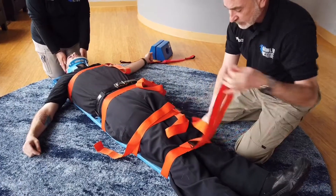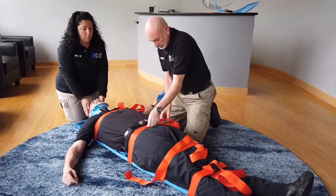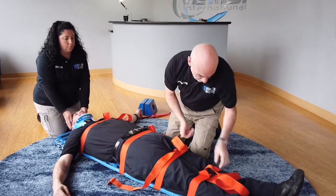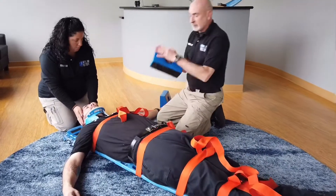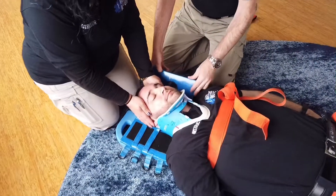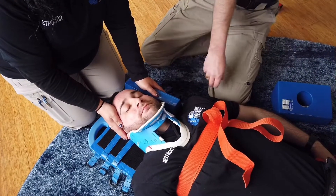Before getting ready to secure the head, re-check all your straps and readjust them as needed. To secure the head, take the head blocks with the flat edge against the patient. Place the block just on the top edge of the shoulder at an angle and very gently slide it in against the head. The partner pulls their hand out to allow the block to come into place, then replaces their hand by holding onto the block.